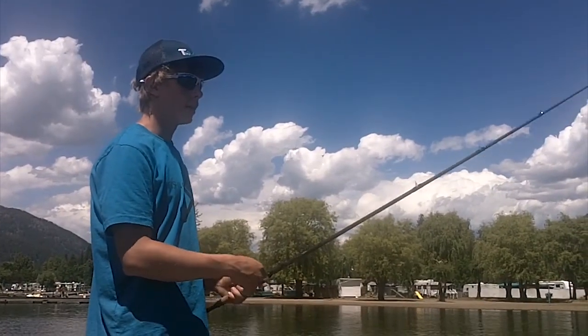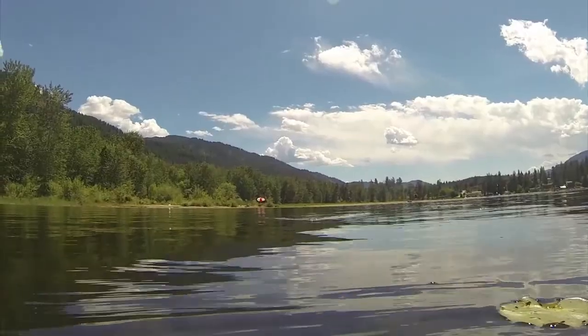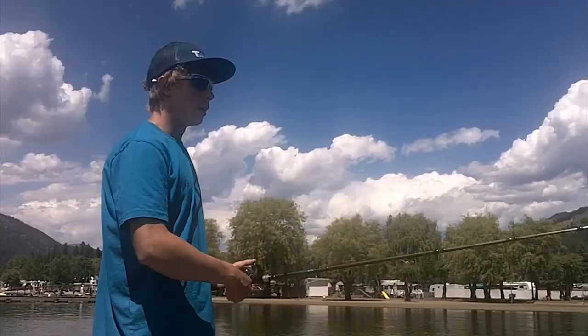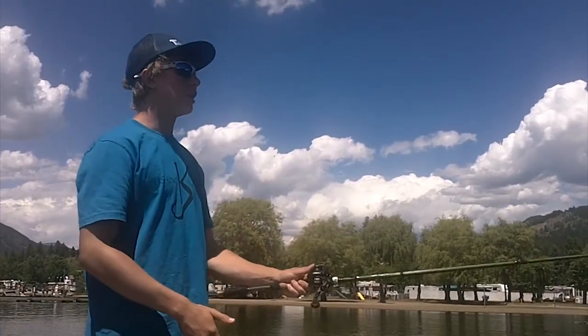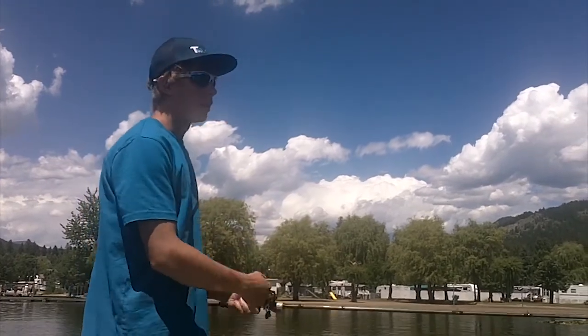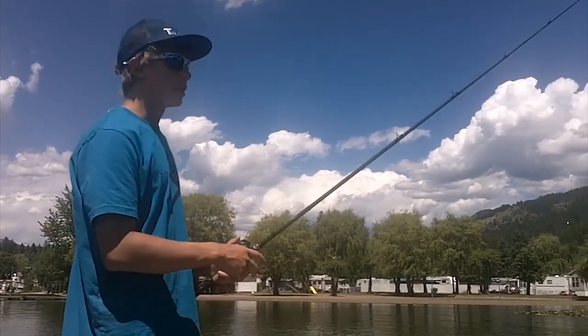Usually I just fish them with my rod tip up and just bounce them along through the lily pads — that's usually how I fish them. Another benefit of fishing them with your rod tip up is when you get a hit it forces you to drop your rod before you set, so you get that extra second or two.